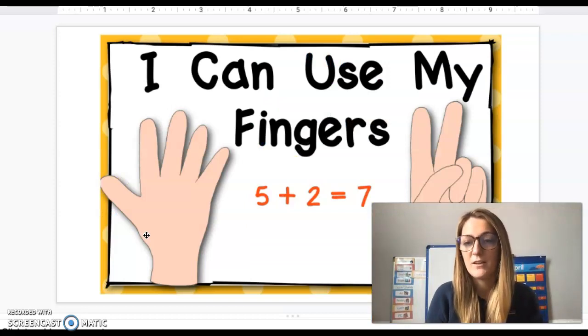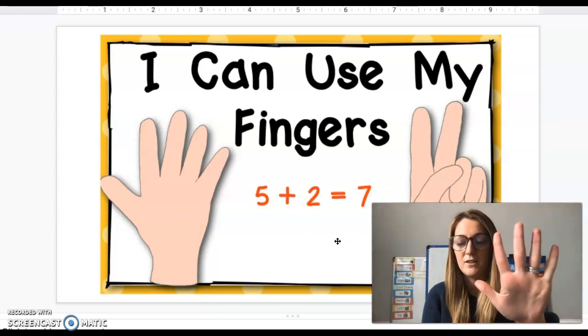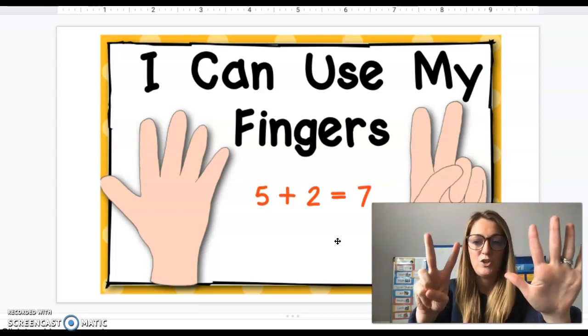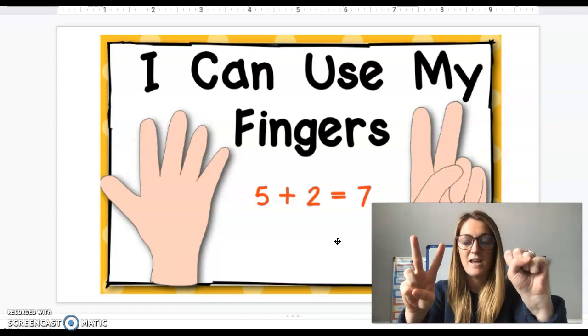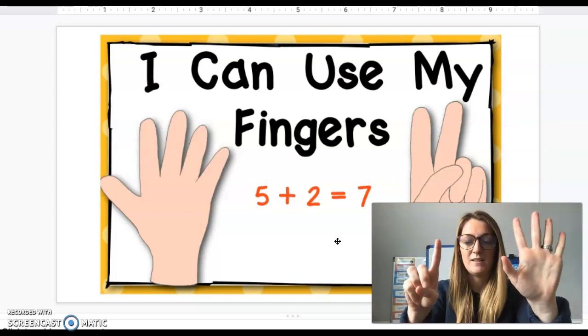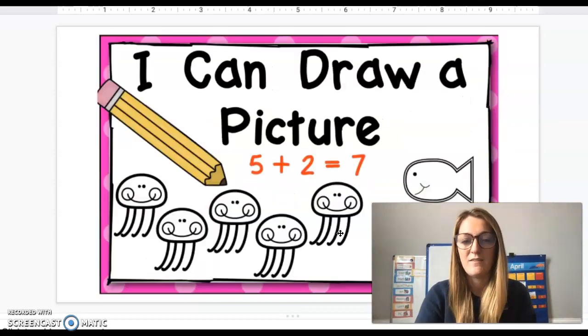First let's review using our fingers. Our number sentence is five plus two. I could put up five fingers and add two more. Now I have to count my total: five, six, seven. So five plus two equals seven.